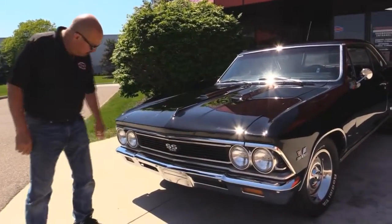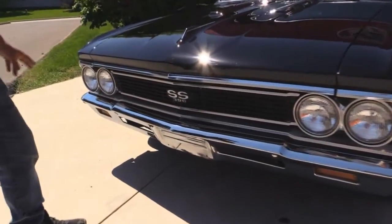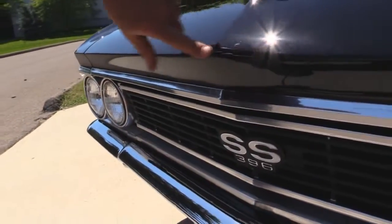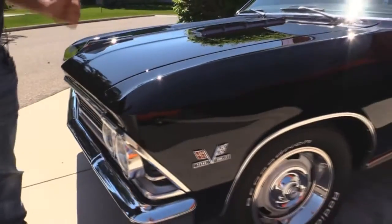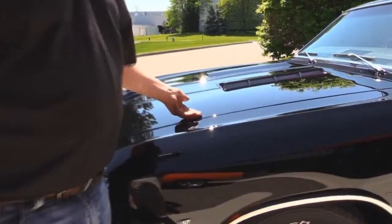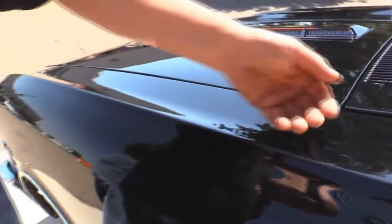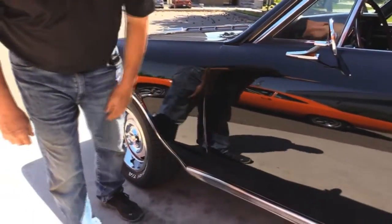Look at the chrome on this baby — front bumper chrome looks great, the grill's in good shape, the trim on the front of the hood looks good. We've got one tiny little crack here in the black paint, but other than that the paint is nearly perfect on this car. Now look how the hood fits to the front fender — it fits nice and flush, fits nice to the cowl here, and the front fenders fit nice to the door.